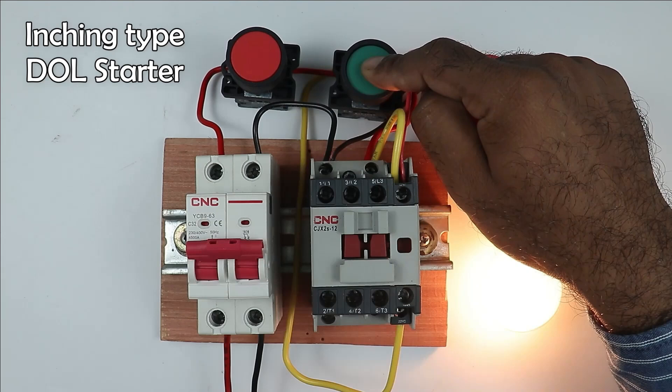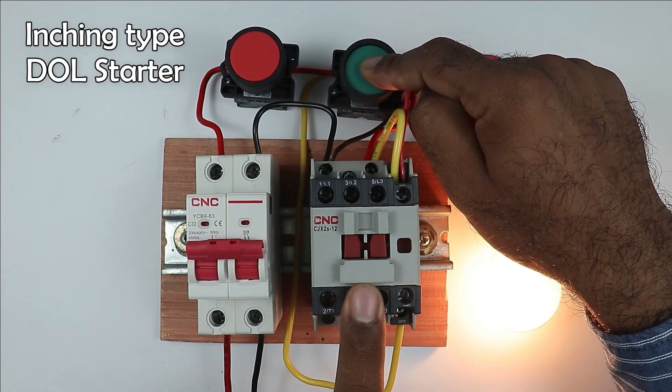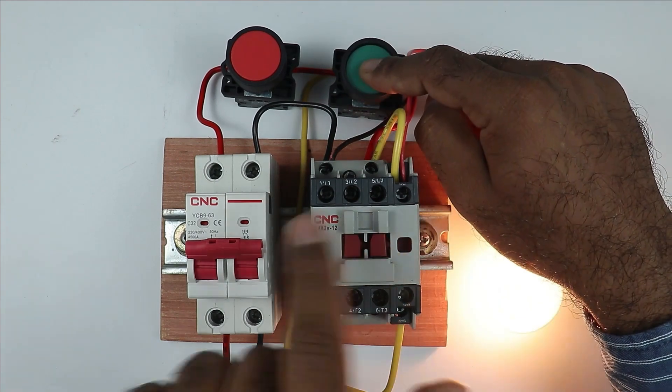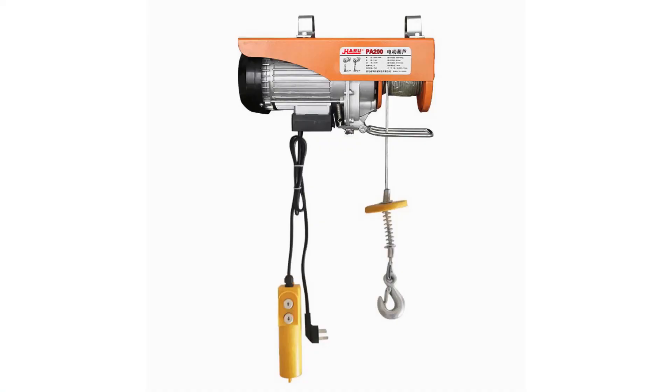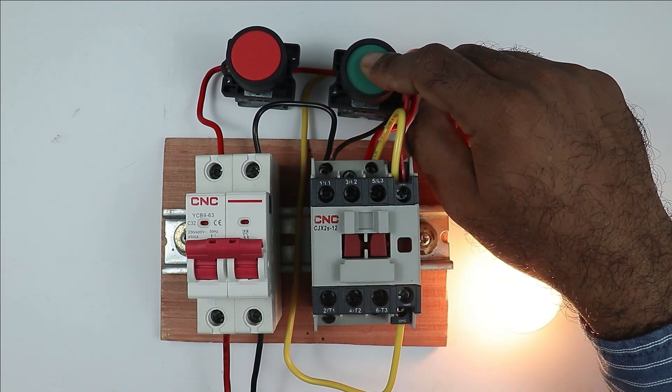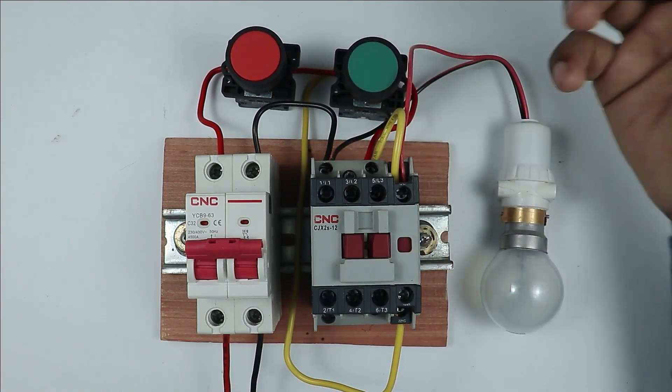It means till the time you press the push button, your contactor will remain on, and on releasing the push button, the contactor will be turned off. This inching type DOL starter is mostly used in cranes, like the cranes used for lifting weights. In these cranes, when you press the push button, the motor will run till the button is pressed. On releasing the button, the motor will stop.